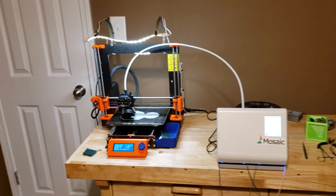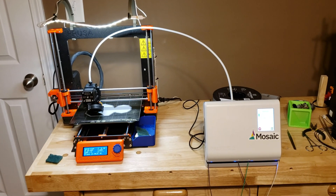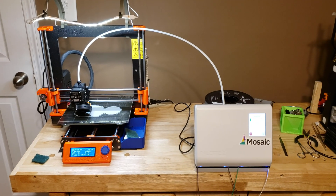So I did order the Mosaic Palette. I was hesitant because it costs a little more, and also because it has four instead of five filaments with which it can print.